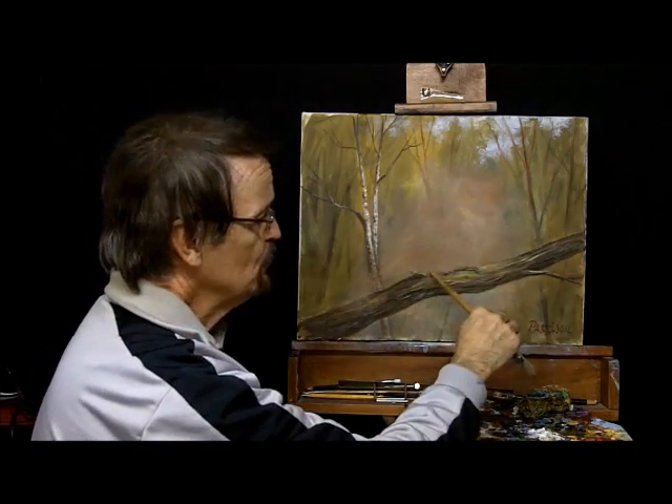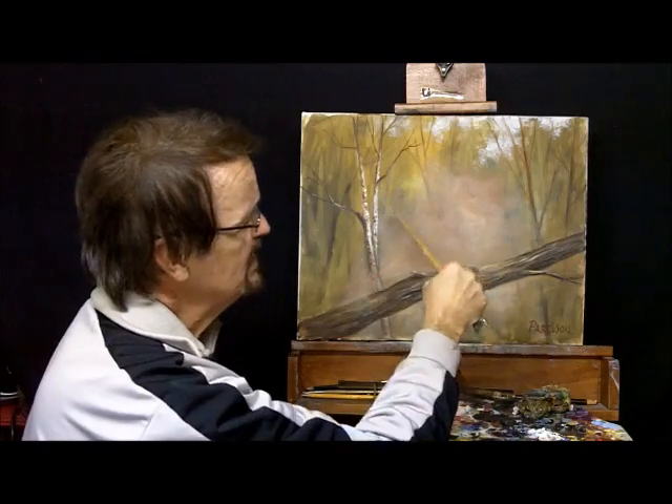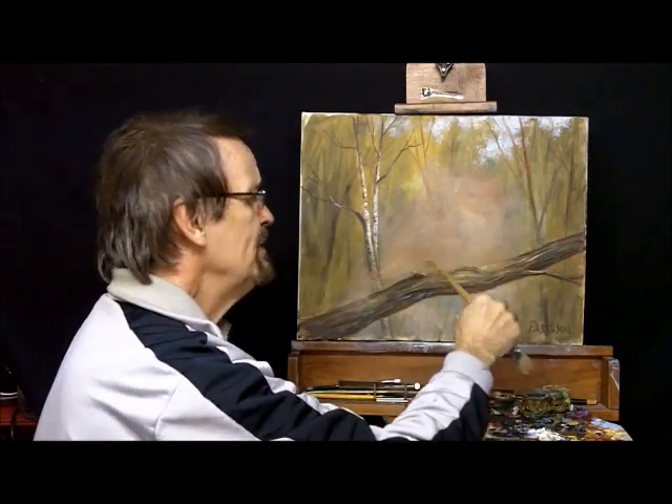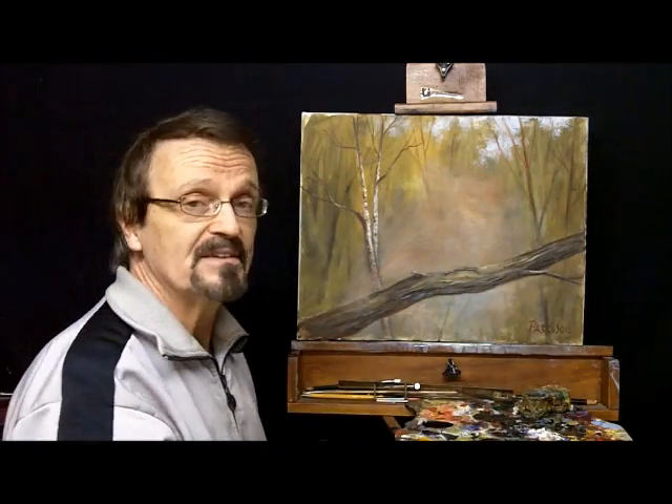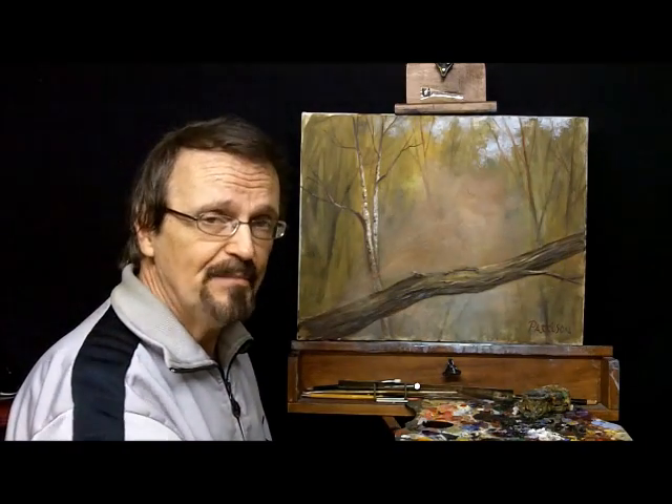Now, with the negative space, we obviously need something back here. I could maybe bring a tree branch up if I don't want to put a bird on here, or place something into the background, or maybe show an opening in the woods back here. So I'm kind of excited to think about what we'll do next.